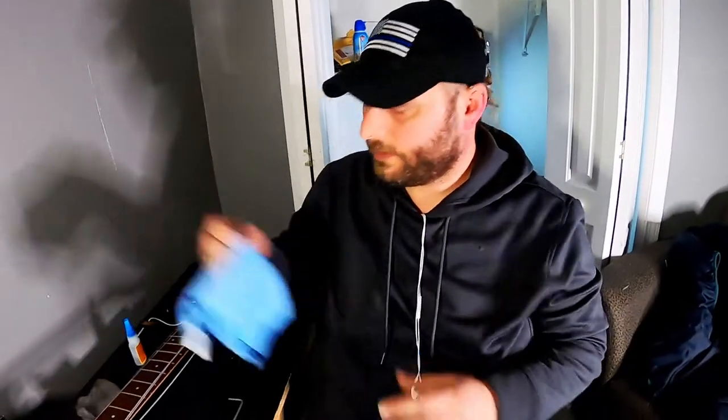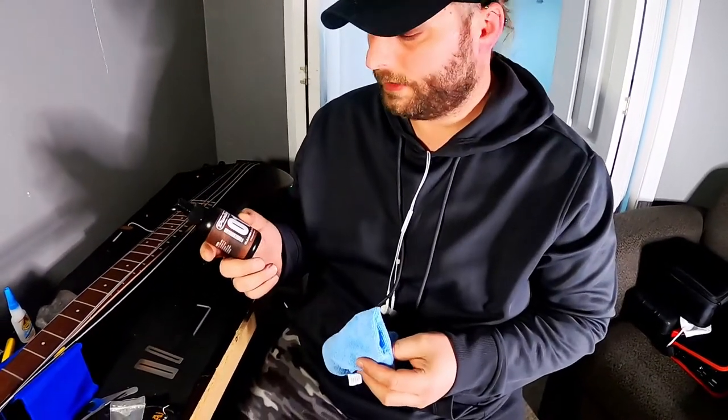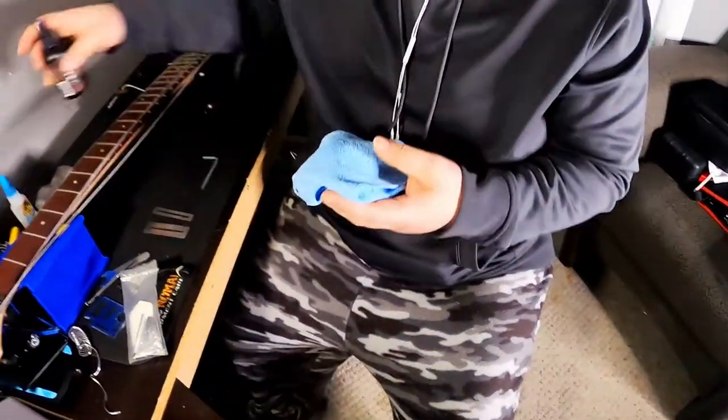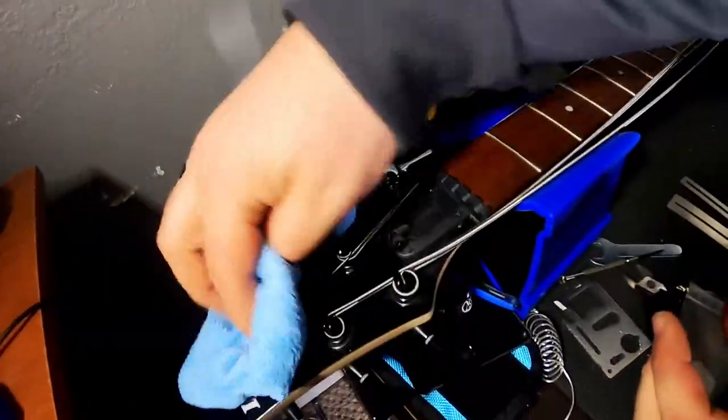So the next thing we are going to do is give it a nice clean up, dust it down, and then we are going to adjust the bridge height and intonate it. Since this bass is an all natural wood finish, I am just going to use the Dunlop Fingerboard Cleaner — this is good for any type of wood surface. Don't spray it directly on; just spray some on the rag and get all of the dust off.